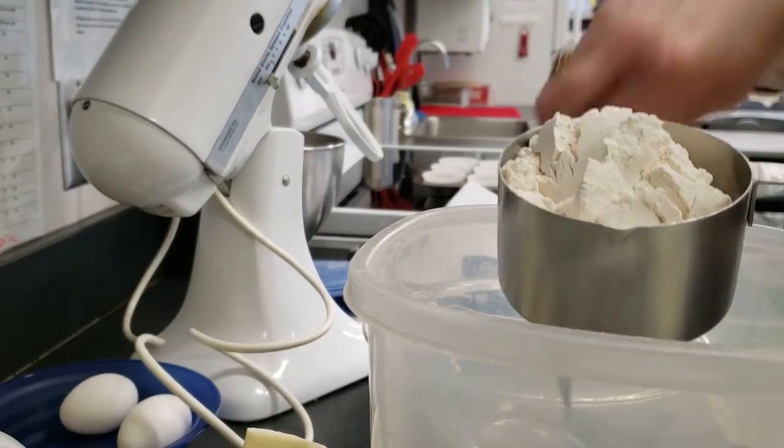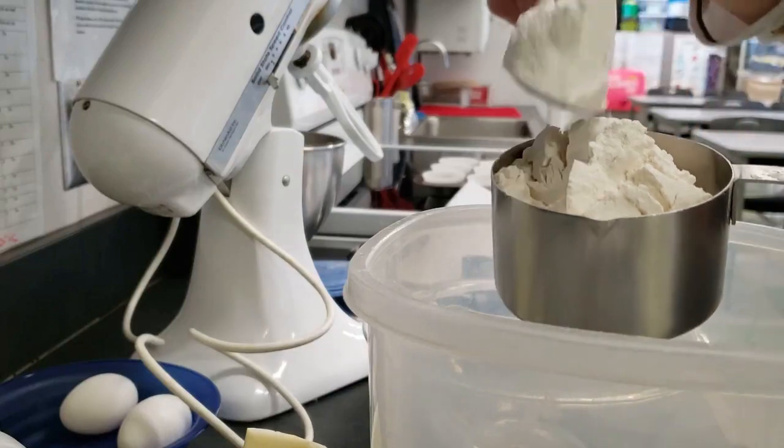In a medium bowl, whisk the flour, baking powder, and salt together and set this aside.